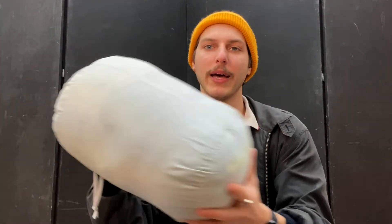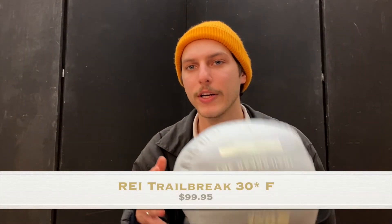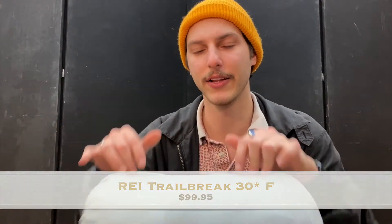Last but not least is my sleeping bag. It's pretty big and heavy — a synthetic sleeping bag. Down is lighter and made of real feathers, but once it gets wet it's really bad and must be dried immediately. I live in Connecticut, which is a rainy area, so as a beginner I went with synthetic. This is the REI Trail Break rated to 30 degrees Fahrenheit. Sleeping bags are rated at different temperatures — this one's max limit is around 28°F. I really only use it in weather above about 36°F; I've slept in it at 35°F and it's okay but my face gets cold.